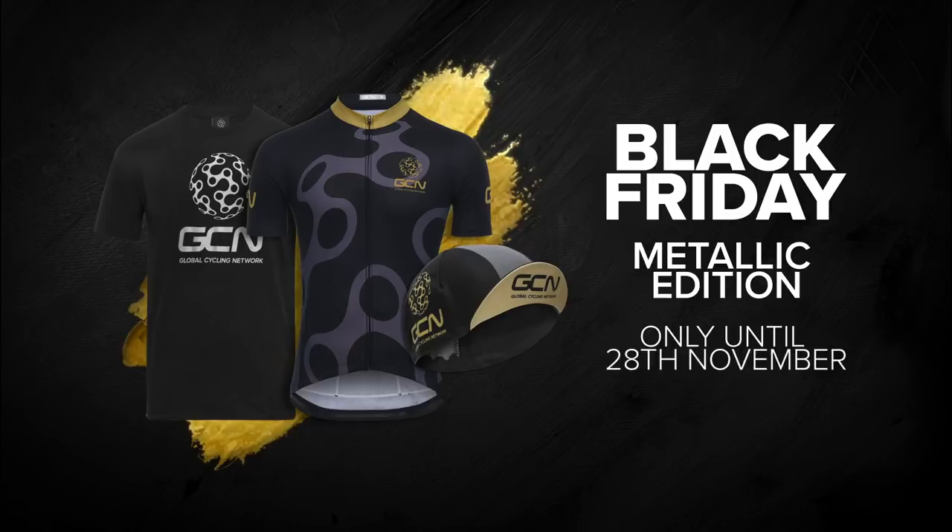I do hope this week I've been able to answer your questions. As ever, if you've got a problem, leave it in the comments section and I will do my best to help. We've also got some Black Friday specials available only until the 28th of November, including cycling clothing and up to 50% off — head over to shop.globalcyclingnetwork.com so you don't miss out. Remember to like and share this video, and click below for another great video.